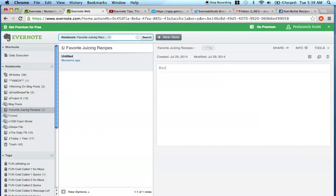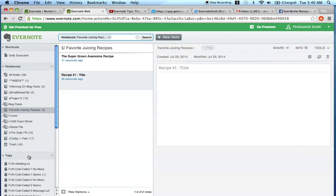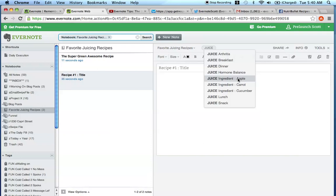When the note pops up, it's going to give you an untitled field up here and then a blank space. Let's call this recipe number one. You can add a title - for example, the super green awesome recipe. Depending on how your brain works and what would help you remember specific recipes, because if you're going to have multiple different recipes in here, you're going to want to title them in a way where you can scroll to find what you're looking for. One great thing about Evernote is that for this recipe, you can tag it - you can type juice, and if this recipe had apple in it, you click juice apple again.